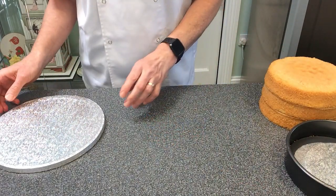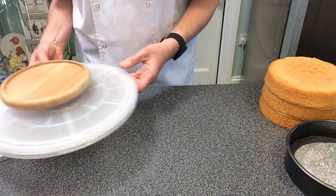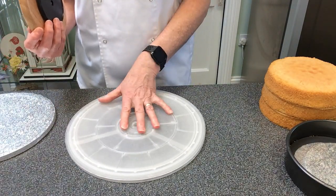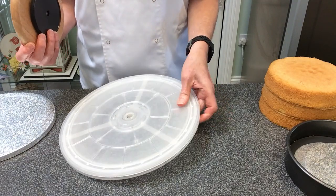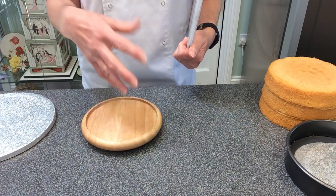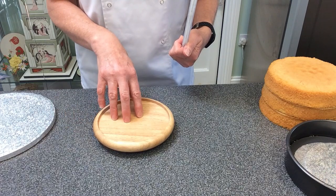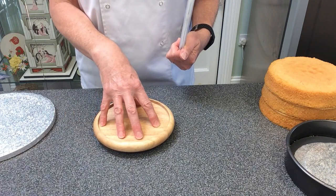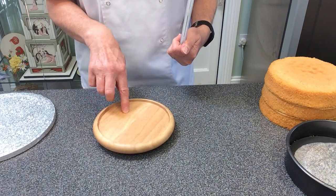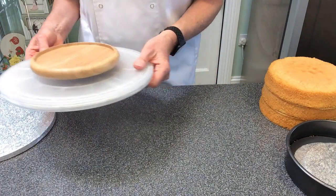When I'm doing a round cake I will use a turntable. I've got a flat little turntable which is quite useful. Something you may have in the house might be something like a server that came with cookery equipment — anything that rotates may make the job a little bit easier for you.